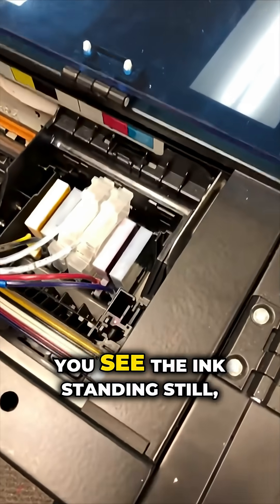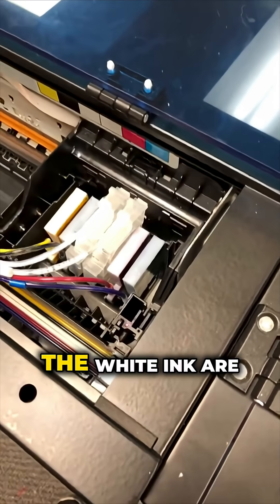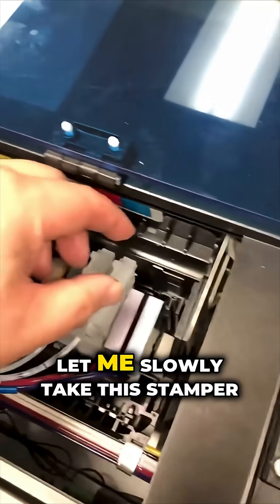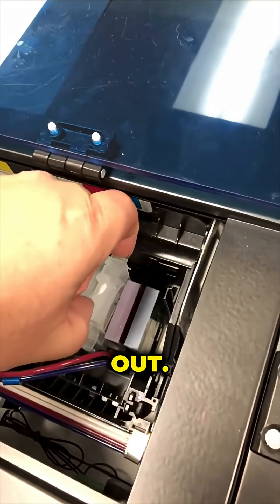If you see the ink standing still, the white ink is going to separate, and the top will be totally clear. So let me slowly take this damper out.